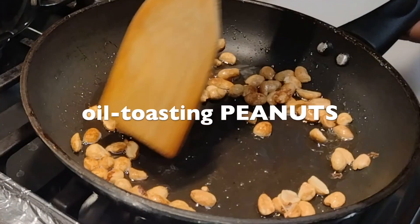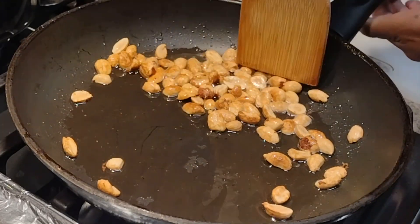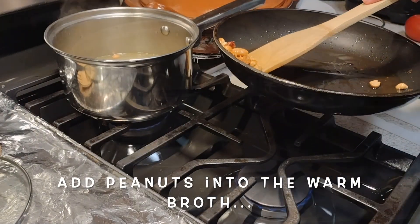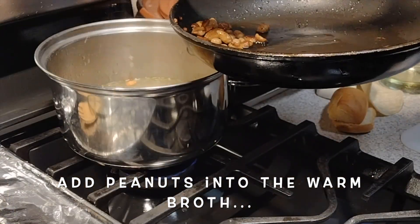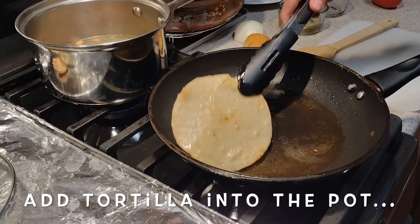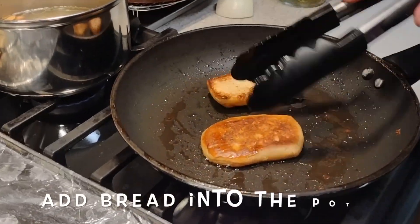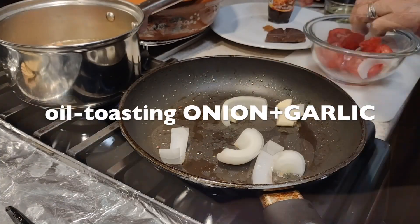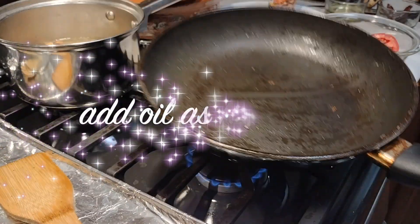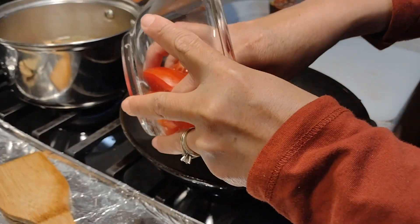Here we are toasting the peanuts. The order of the ingredients doesn't affect the taste of the mole sauce, but for me it's better to leave the tomatoes and dried chiles for last. Once they turn golden brown, transfer them into the pot with the warm broth — try to drain the oil as much as possible. Then fry the tortilla until lightly toasted and add it to the warm broth. Toast both sides of the bolillo roll until lightly toasted and transfer it into the warm broth as well. Then sauté the onion and garlic until soft and slightly brown and transfer them too. If your frying pan needs more oil, keep adding until we finish toasting all of the ingredients.